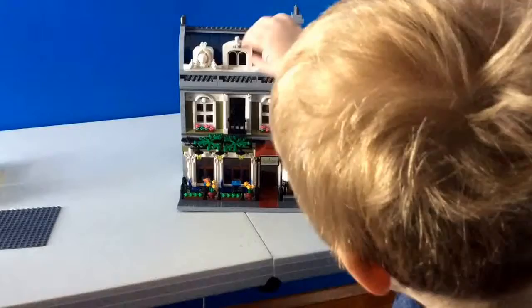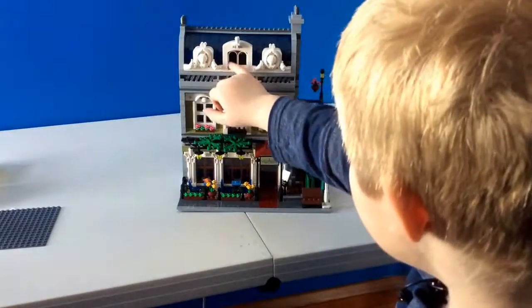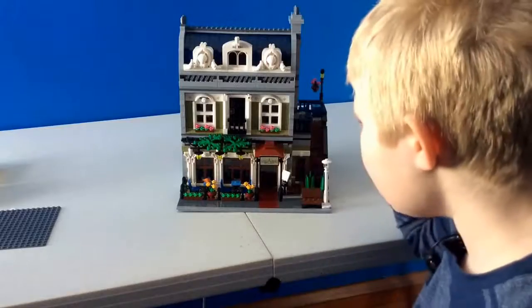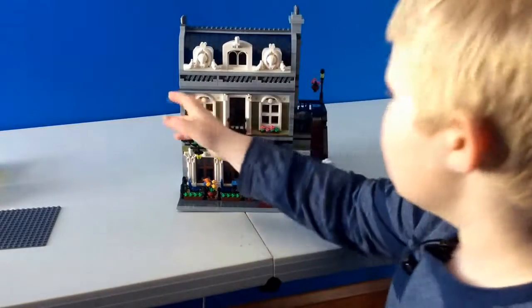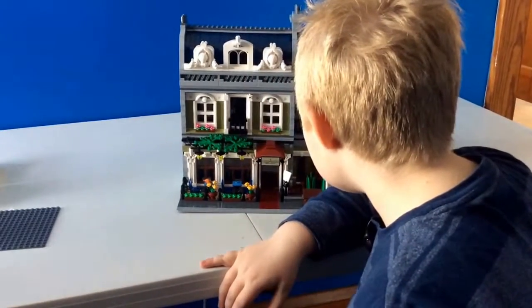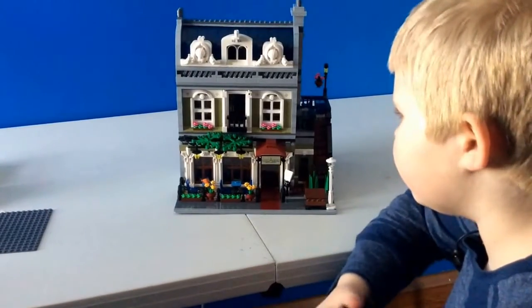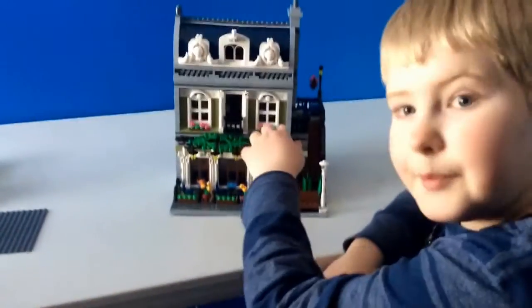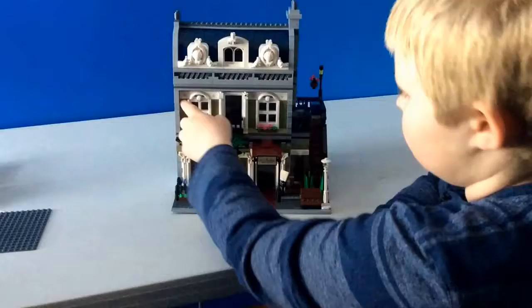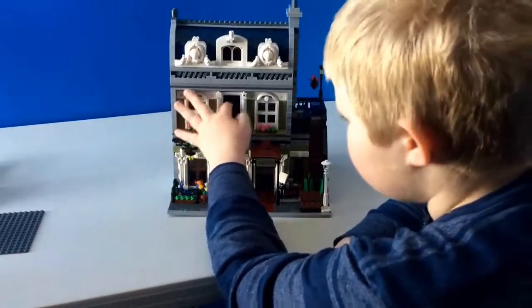As we go down, or at the same level, we can see the two windows, and they actually have, like, crossed-out windows, sort of. And then you get to this section, which I believe is feathers? I'm not 100% sure on that one. And then right here, we have little Technic pins, which look pretty nice. And then you have a little balcony and stuff.